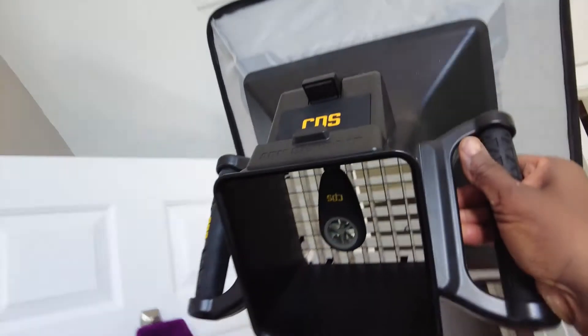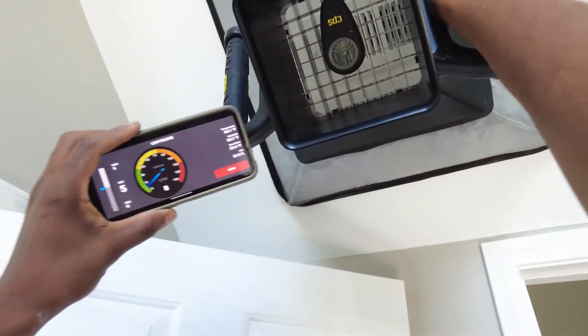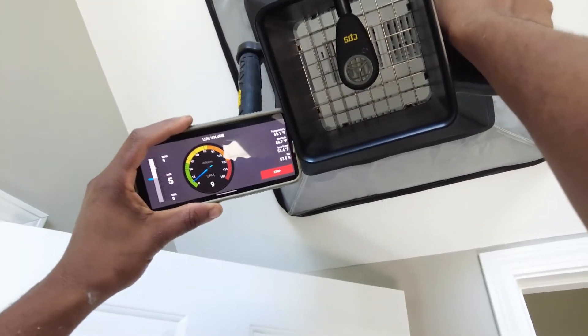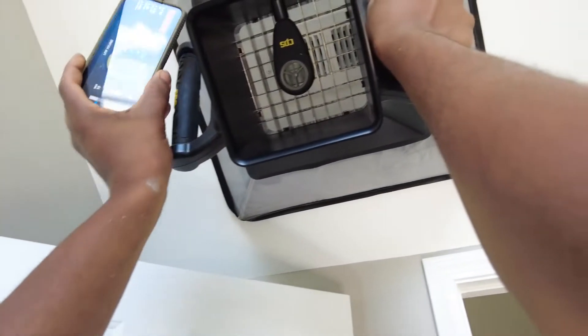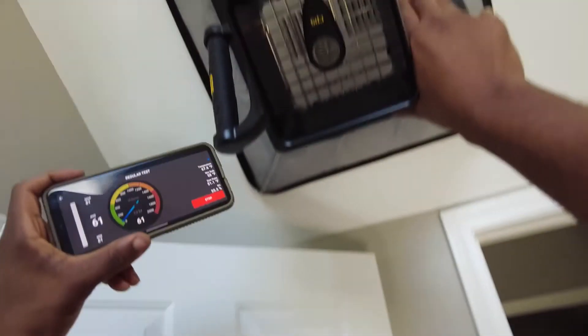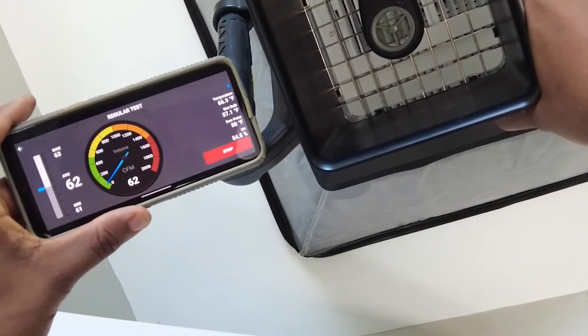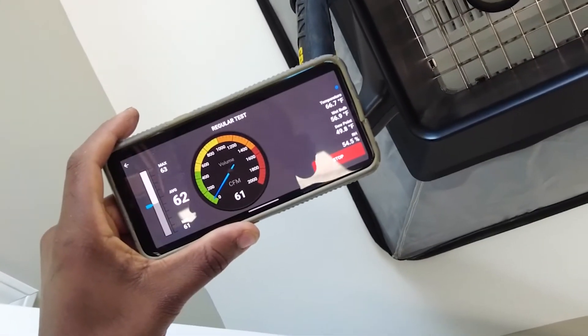Now we've got much more airflow coming up here. We've got our normal mode — supply. Put it on regular, start. 61 CFM — more like 62 CFM.